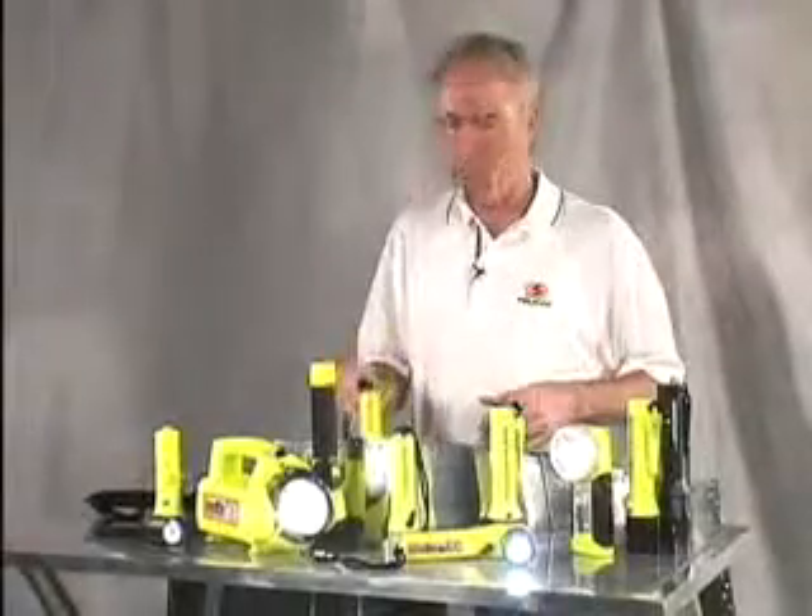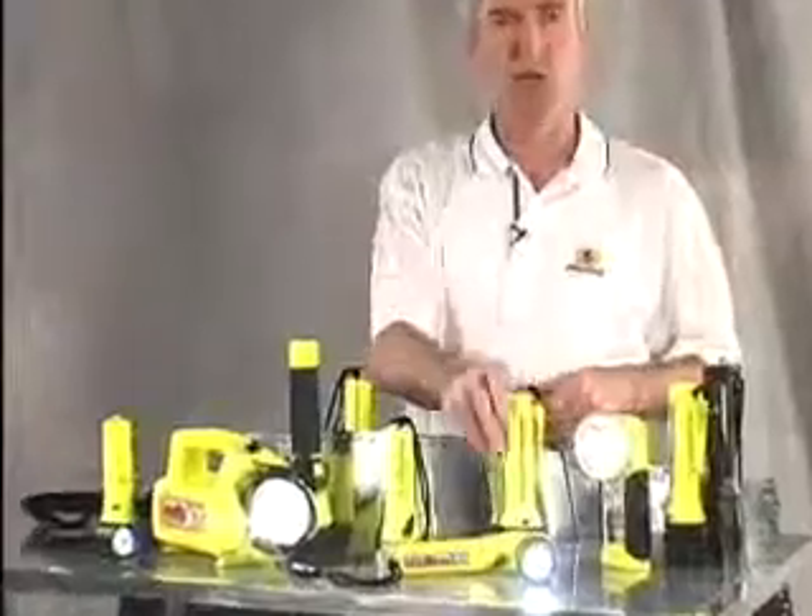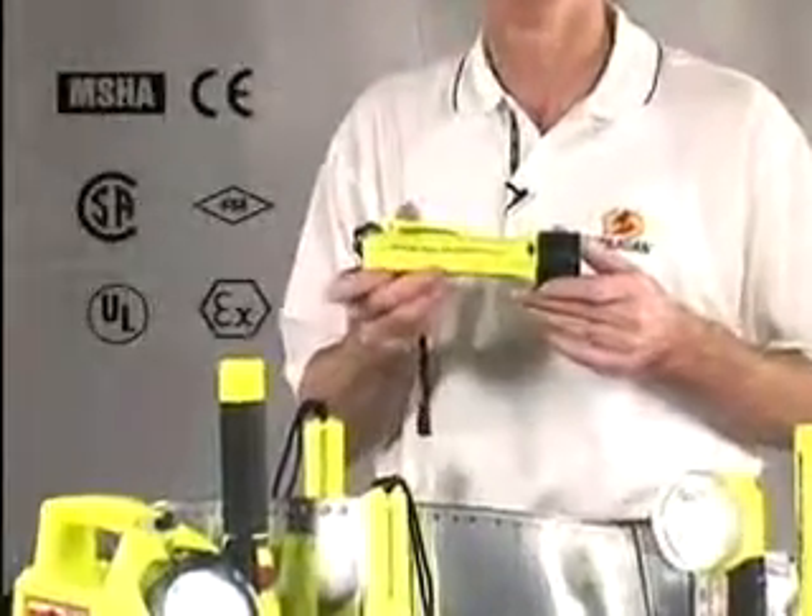Of the dozens of safety lights that Pelican manufactures, the Super Sabre light has more approvals than any other light in the world.